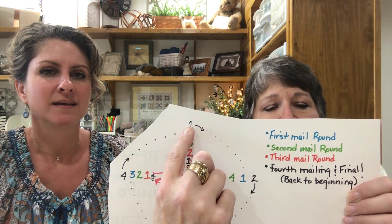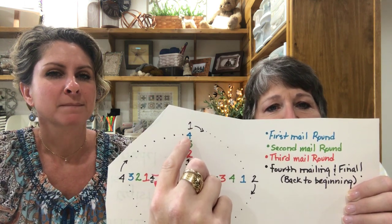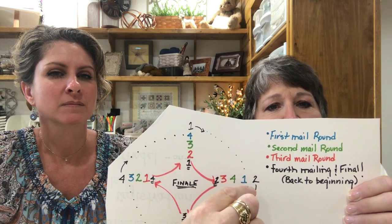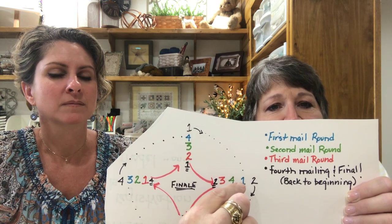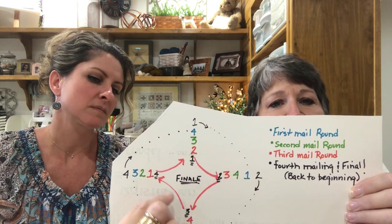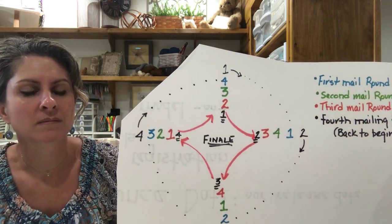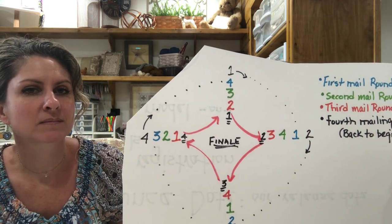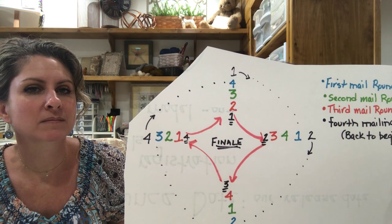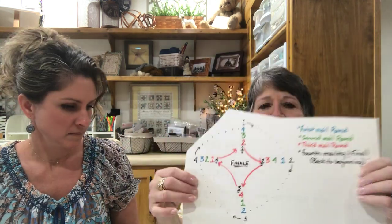So the first stitcher sends hers to the next person on the list — stitcher number two. Then stitcher number two gets that piece from stitcher number one. This continues on around, and every time it gets mailed out it's another level. At the very end, going to the next person on the list brings it back home again. We will include a graph with your information so you know how it works.